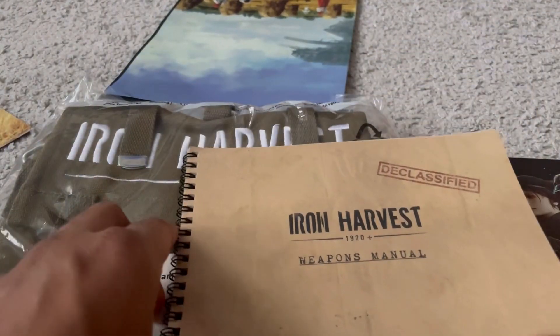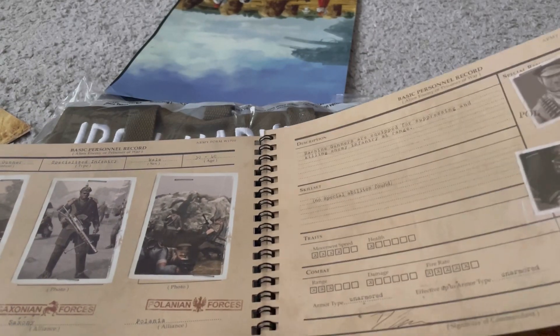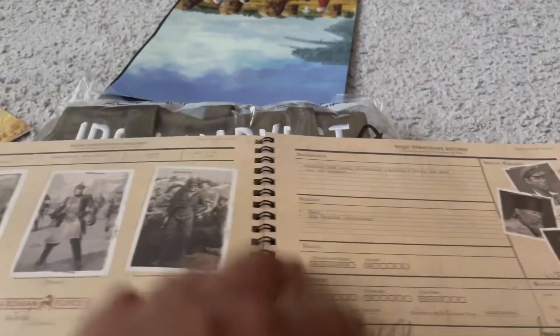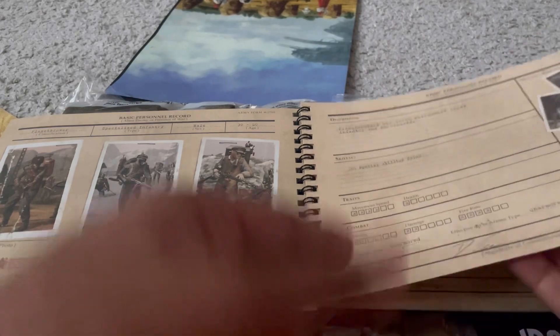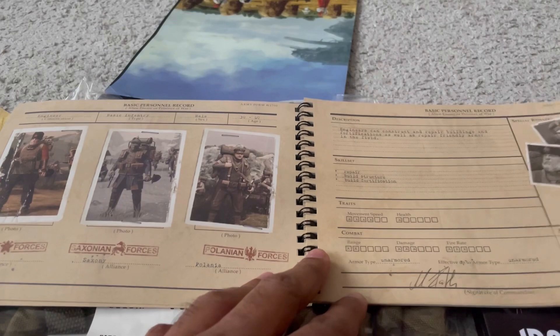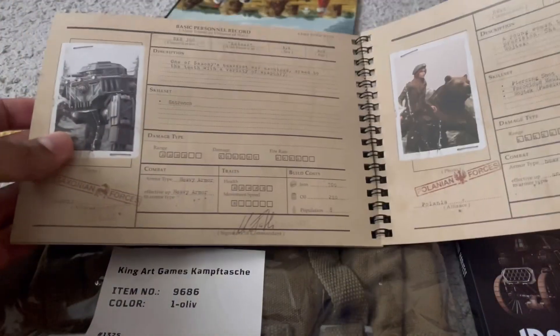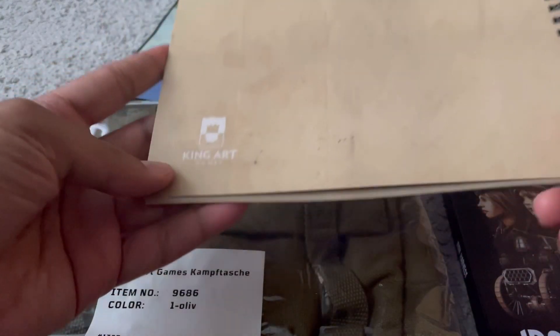Moving on — the weapons manual. I would call this a glorified art book. It mentions various unit classes, descriptions, and movement speeds. It's something interesting, like mini game guides showing what the units are and what their specializations are — similar to Warcraft. I like this. It's spiral bound. King Art Games is the developer.